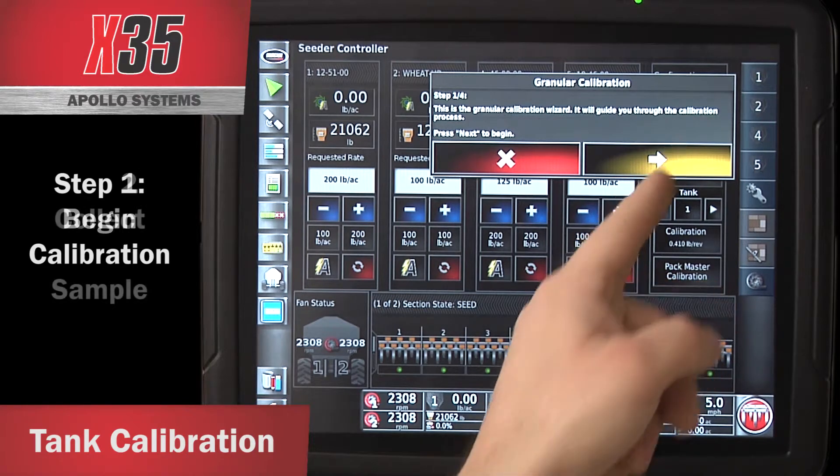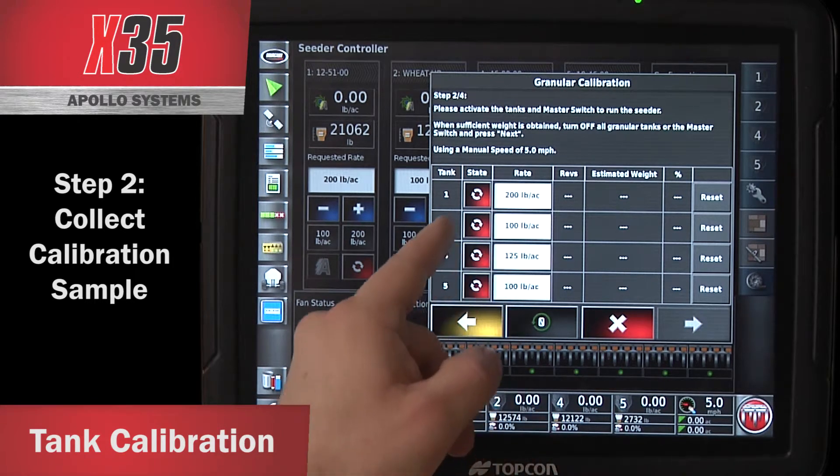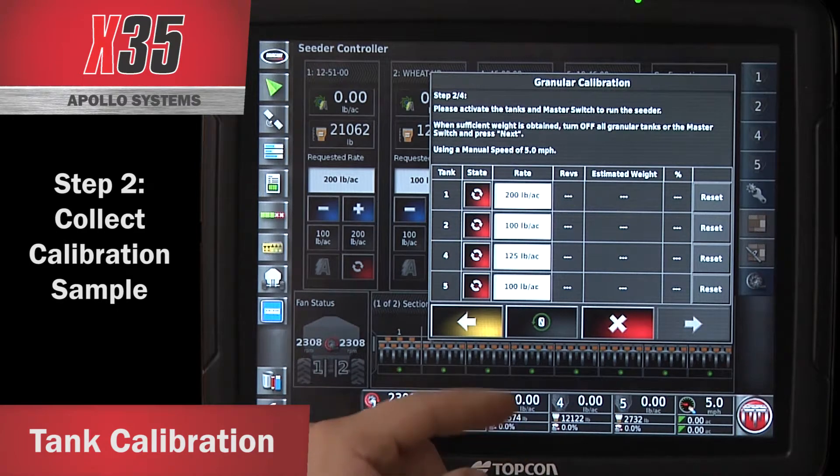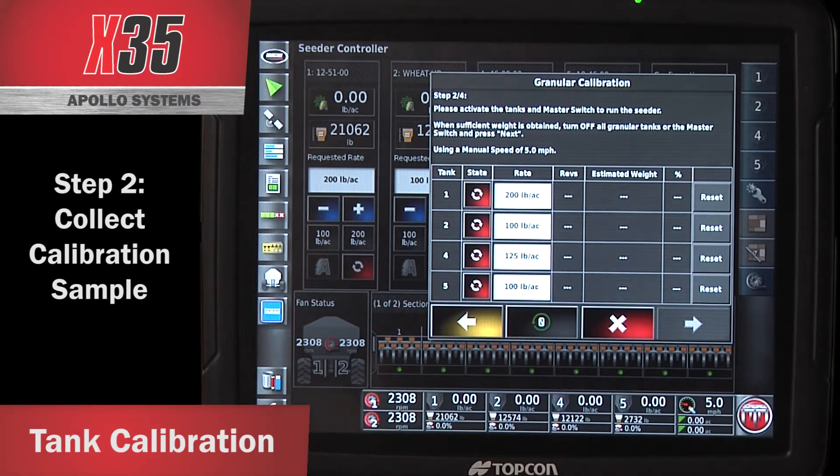It takes you to step 2, where you run the actual product out of the tank and catch your sample weights. Right now I'm looking for 200 pounds per acre out of tank 1, 200 pounds from tank 2, 425 from tank 4, and 500 from tank 5. When you activate your tanks, all the icons are going to turn green on the X35.